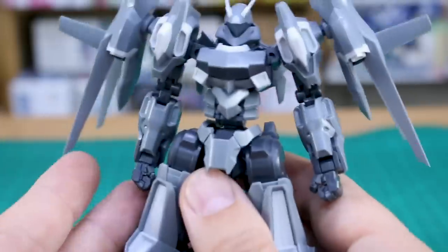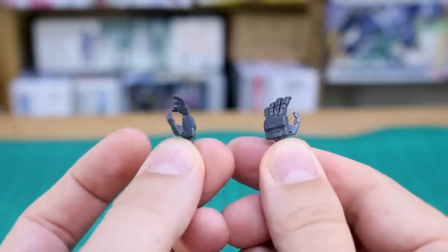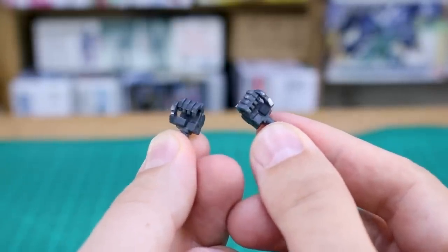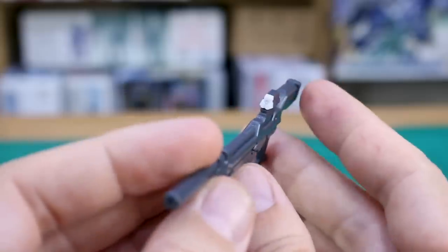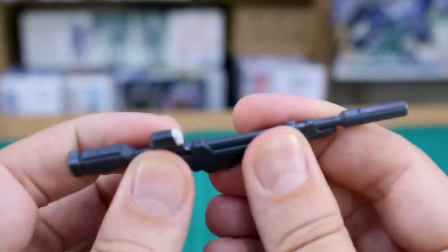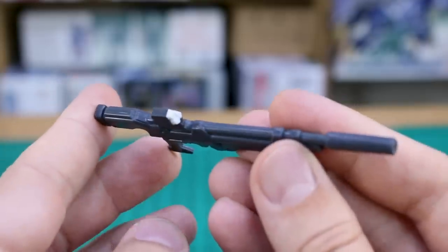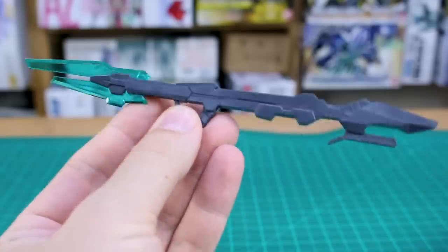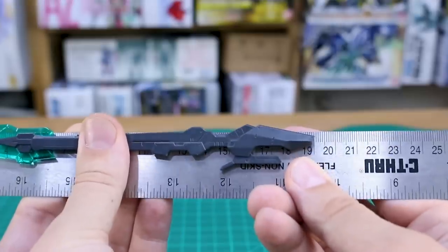For hand parts, you've got the closed fist options, open hands that are nicely detailed, and weapon-holding hands — no trigger finger hand, just standard weapon-holding hands. There's a beam rifle here with a small white camera part; nothing moves on it, just a few pieces put together into a fairly simple rifle. Seam lines should be expected on these Frame Arms kits — they do tend to be a bit more seam-line heavy than standard Gunpla.